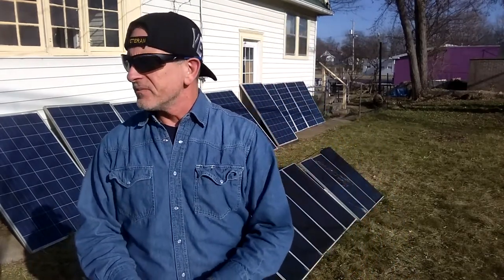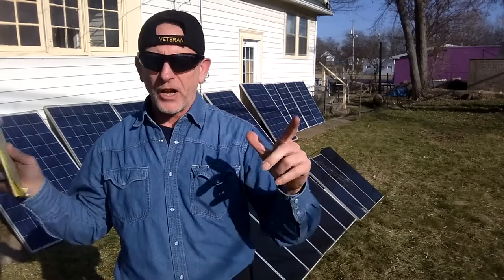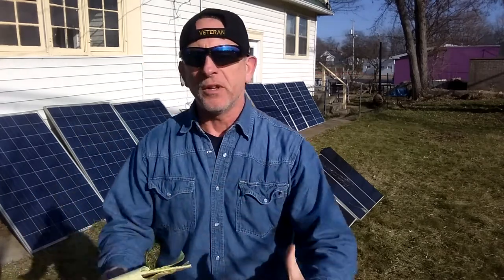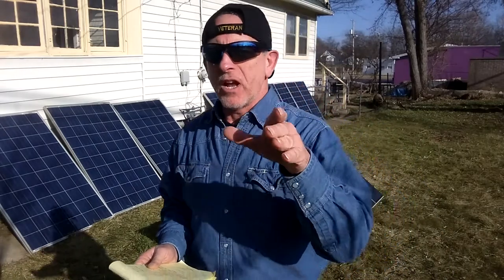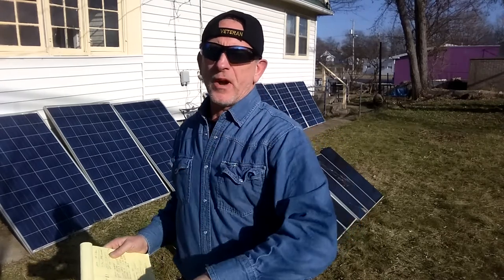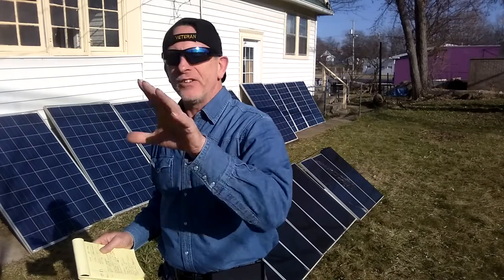If you're new to the channel and you want to learn all this stuff about going off-grid, the description below has a link for the first eight videos you need to get started and how simple it is to start making your own electricity. My summertime bills with 26 solar panels — they're not all hooked up — were $35 to $45. My last bill, beginning of January, was $65.